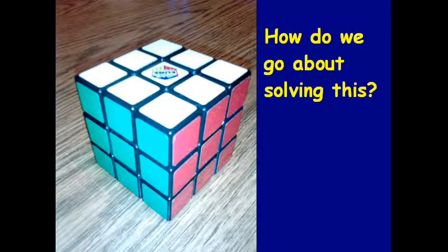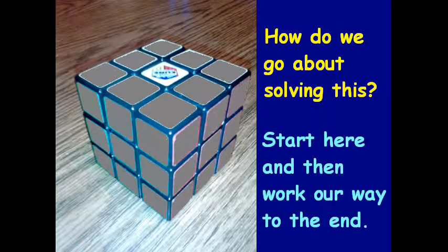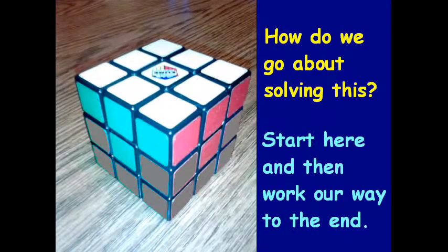So how exactly do we go about solving this? We're going to start with the white piece in the center and work our way to the end. We'll build a white cross, and then after that we're going to try to match up the corresponding center pieces with the white cross. In most cases it's not going to match — I'll show you how to fix that. Then we're going to complete the four corners of the white.